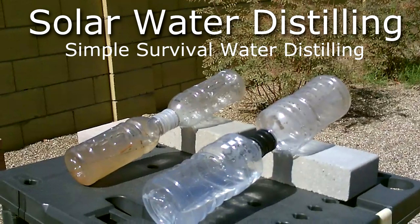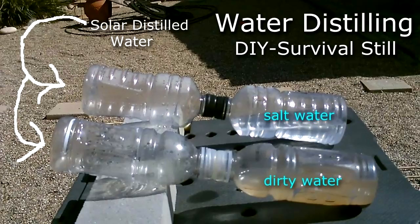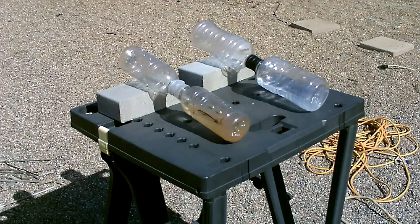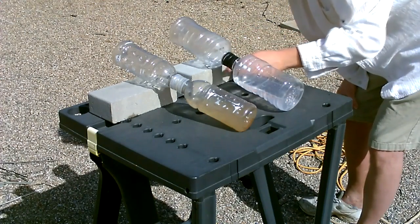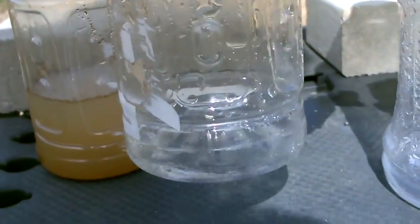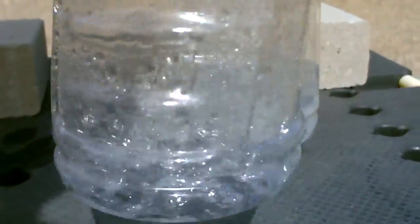Here's the dual bottle distillation system. Just set it up like that. There's a little bit right there — you can see it dripping right in there, the clean water from the dirty. And a little bit there from the salt water too. That's from the dirty water; this is from the salt water. That's only after a few minutes.